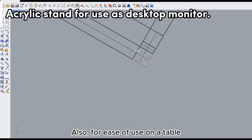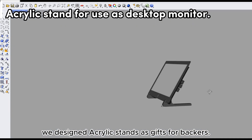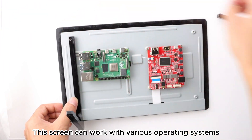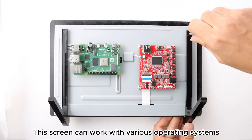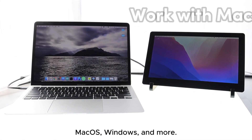Also, for ease of use on the table, we designed acrylic stands as gifts for backers. This screen can work with various operating systems such as Linux, MacOS, Windows and more.